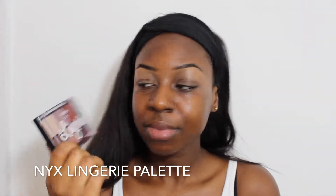I'm going to be using the NYX Lingerie palette. Here it is, it's quite nice — very nice. A new palette, a new look. I'm going to kind of freestyle this look, but I'll talk you through it. Basically I want browns in the crease and a nice nude in the centre — halo eye effect. Here we go.